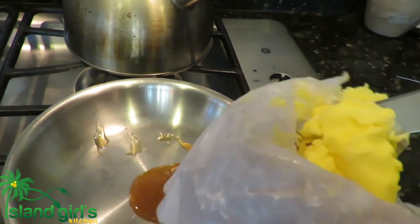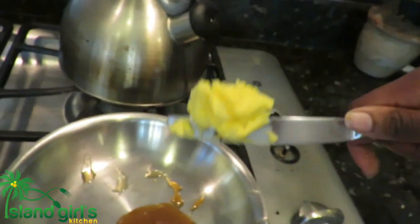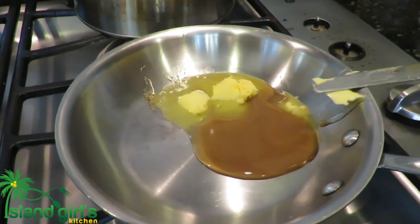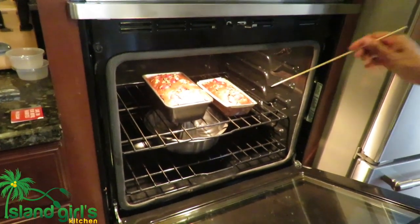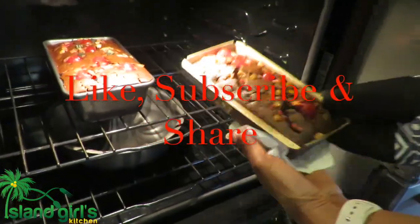The last thing I need to do is make the glaze for the bun, and it's as simple as two ingredients: butter and honey. I'll melt these together, and when the bun is finished baking and has cooled a little bit, I will add the glaze onto the bun so it can look nice, shiny, and pretty.